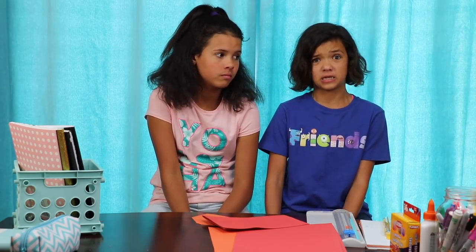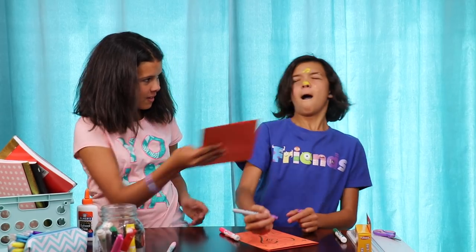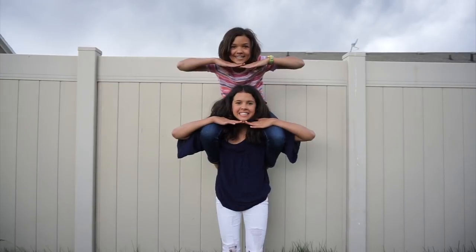Hey guys, we hope you guys liked this video. Thank you guys for watching. Comment down below which prank was the funniest, the weirdest, or the nastiest. Please make sure to like this video. If you want to see more or funnier videos just like this one, click up here. If you want to see other videos, click right here. And if you want to subscribe, please subscribe right here. Thank you guys so much for watching RyKlai. Make sure to come back on Friday. I'll see you next time. Bye-bye.